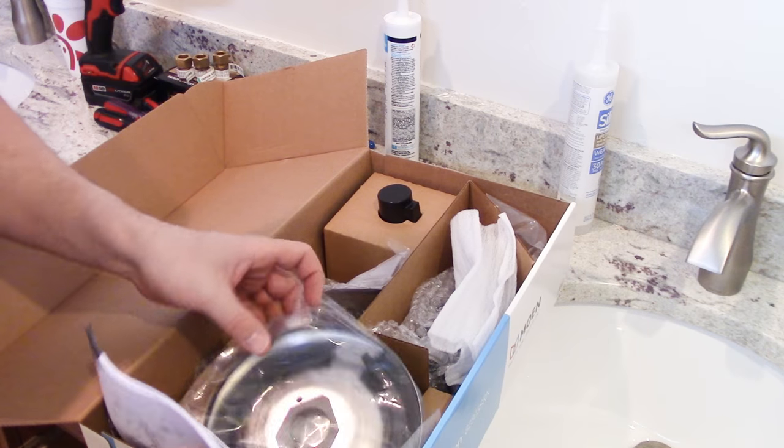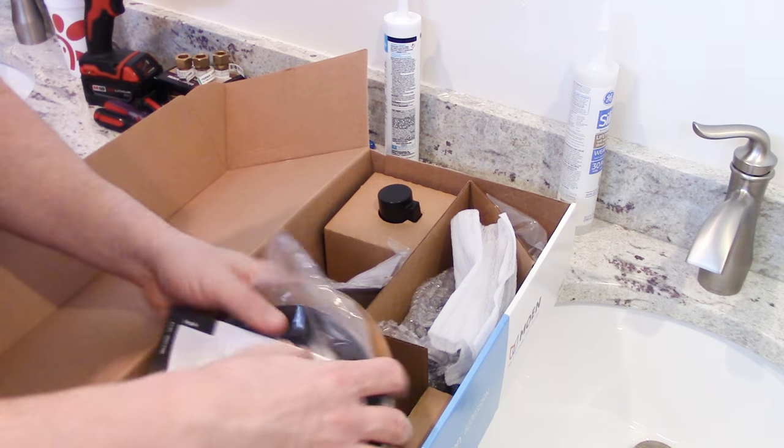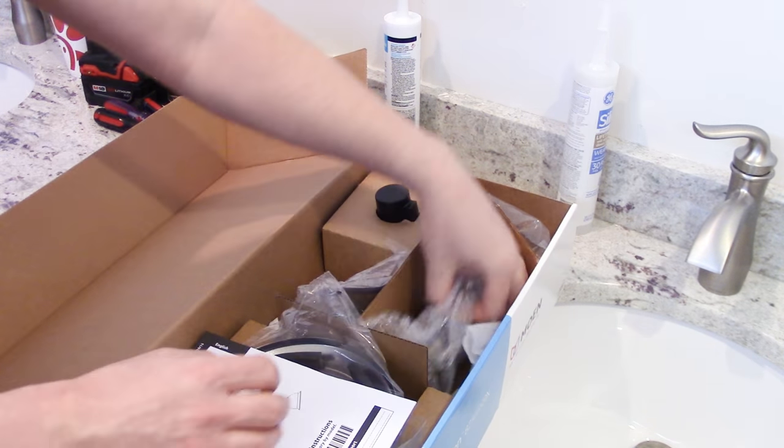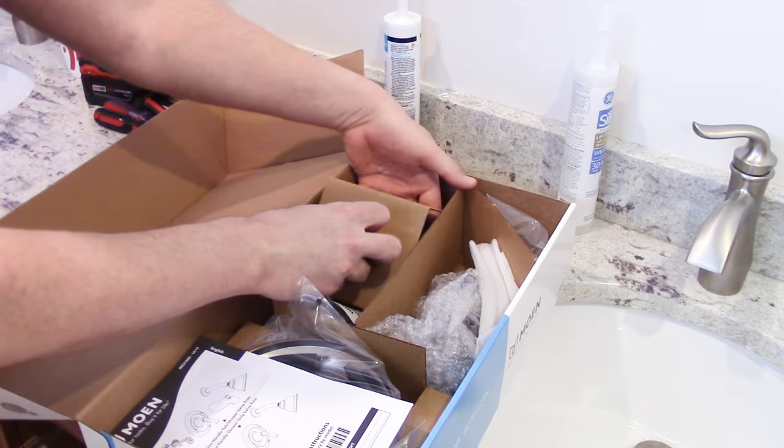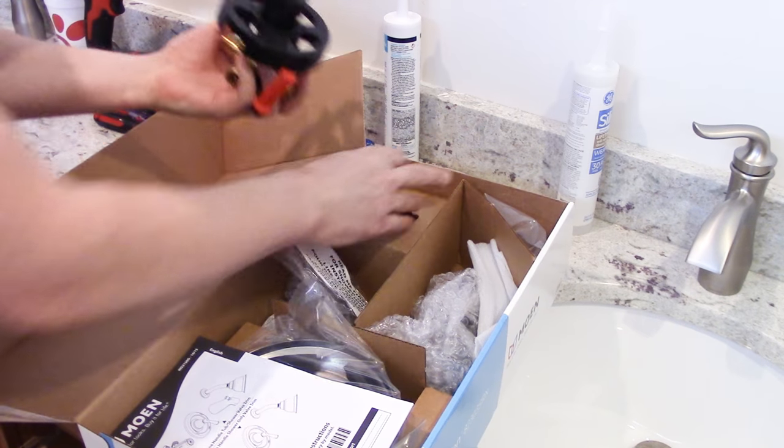Almost everything except for the trim kits will be identical. Over here we have trim kits and shower heads and all that stuff — it's a tub spout. Got some handles and stuff. This right here is our shower faucet. That's what we need right away.